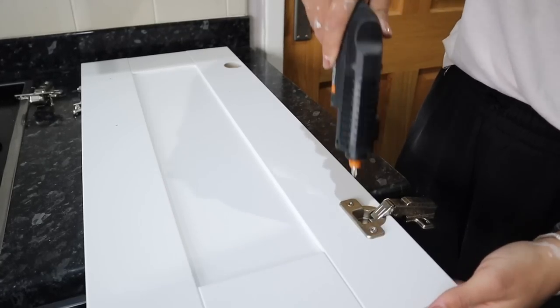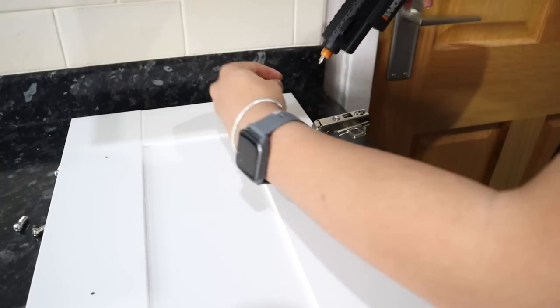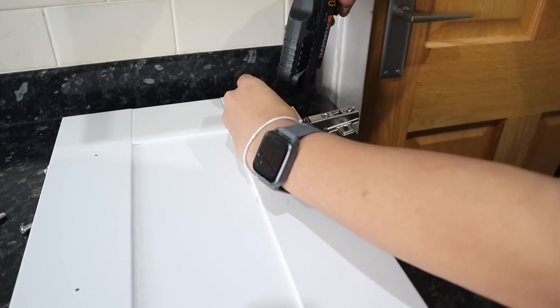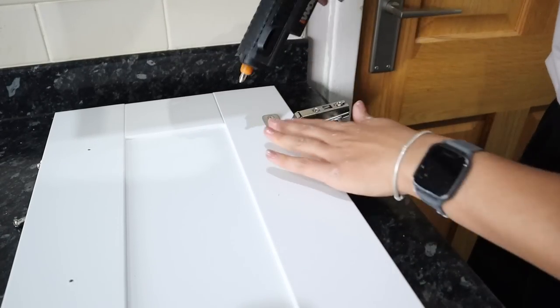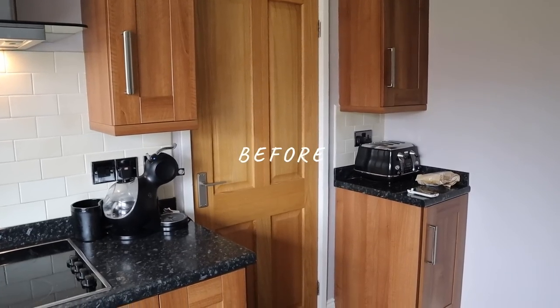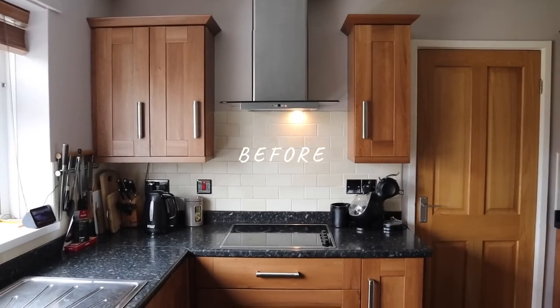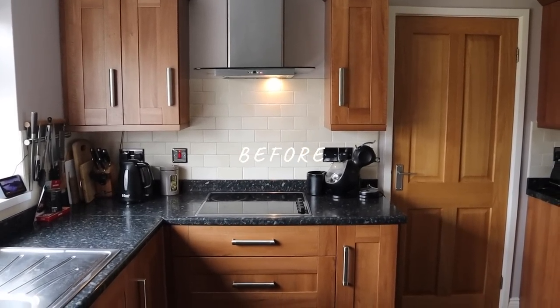After the doors had been drying for a few days I added the hinges back on and reattached them. If you have the space and the time, I would suggest leaving these to cure properly for seven days before attaching them. Before I show you how it all looks finished, here's a quick reminder of what the kitchen looked like before — the cabinetry was slightly darker and the owner wanted to brighten it up.